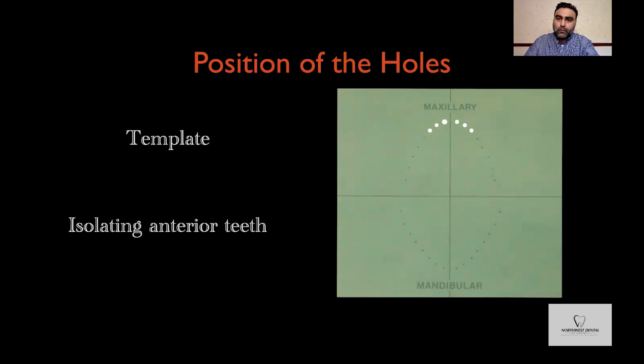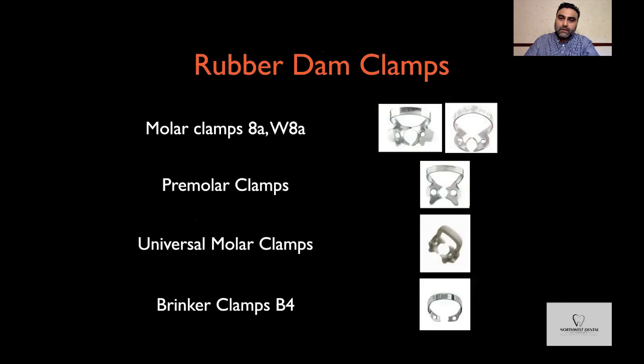There are a number of clamps available to help secure the rubber dam posteriorly. For my go-to clamps for upper or lower molars, I prefer using a universal molar clamp. If I need slightly more retraction or have slightly smaller molars, then the W8A or A8A clamps are useful. For pre-molars, I prefer wing pre-molar clamps, and sometimes if I need extra gingival retraction on the labial surface of the upper anterior teeth, I might use Brinker B4 clamps.